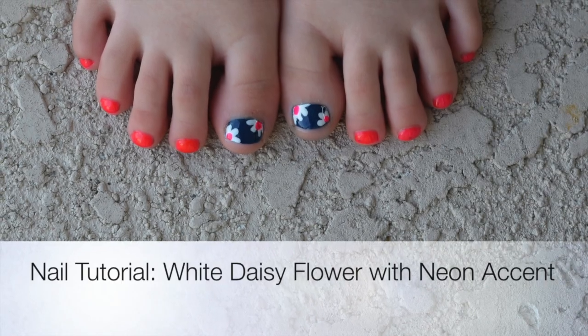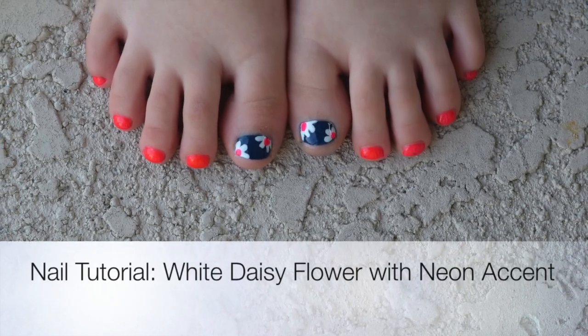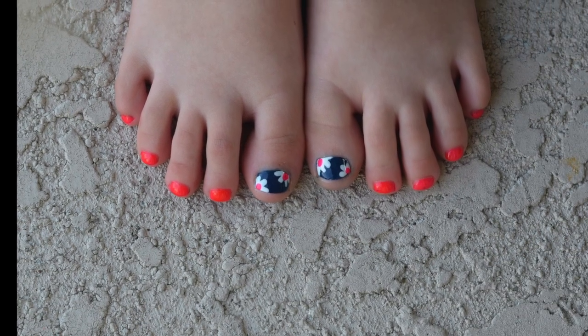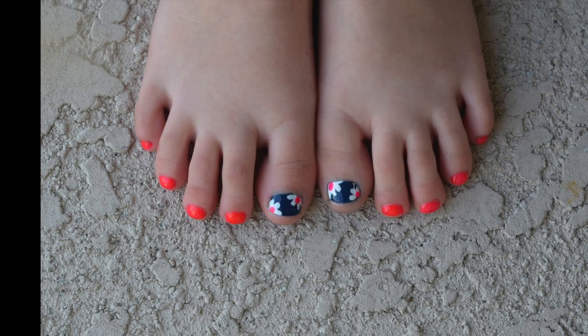Hi guys, this is Laurie from Go Polished. I am doing this nail tutorial today of a white daisy on navy with a neon accent, and my five-year-old daughter is my client today.